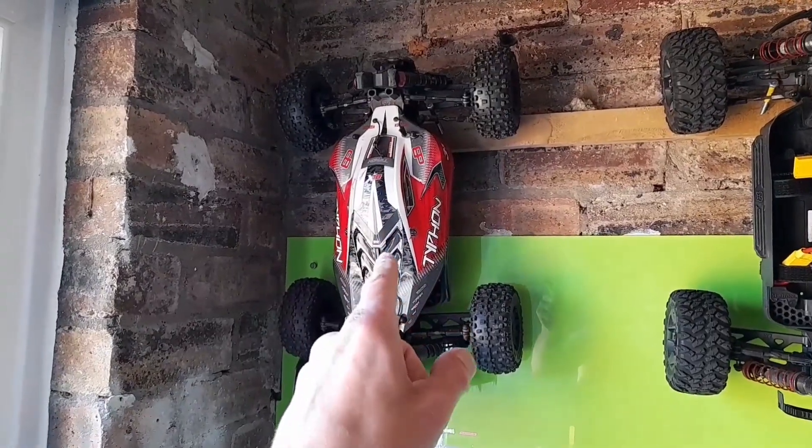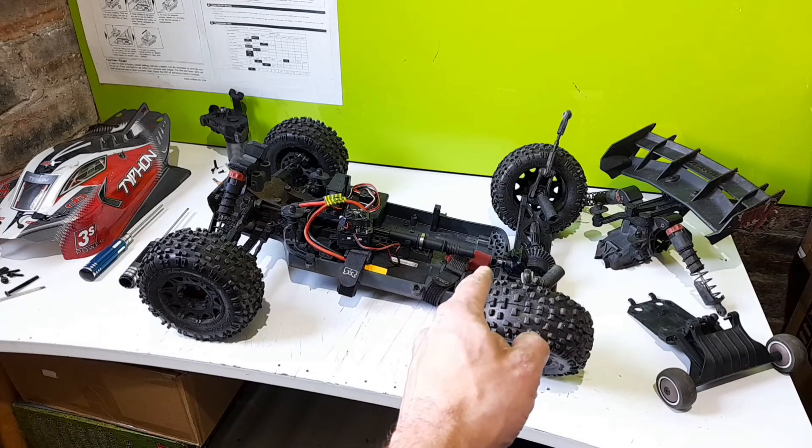Welcome back. Let's not waste any time, let's get this down and see what the damage is. It's definitely going to be the rear diff. Let's get down there and take a closer look.